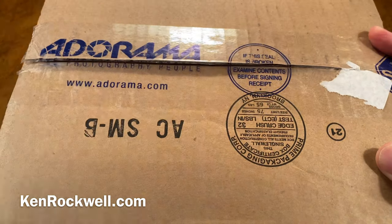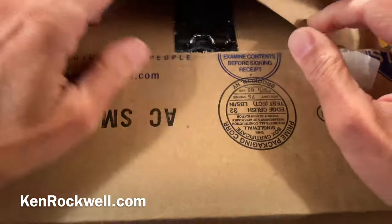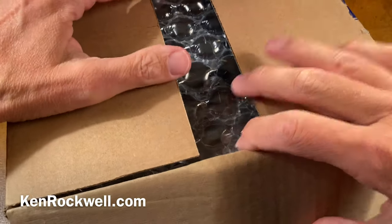Now this is all live, unrehearsed on camera. I have no idea what this is going to be. It could be garbage, it could be the wrong address, or it could be something I've actually ordered. I know what I'm waiting for, but you never know what you're going to get.